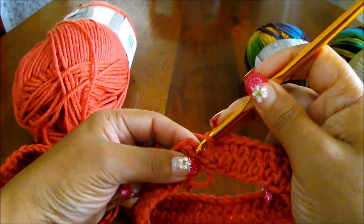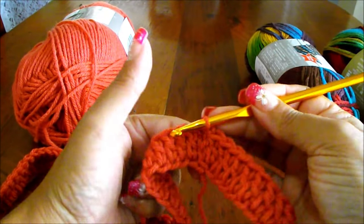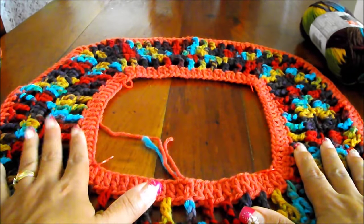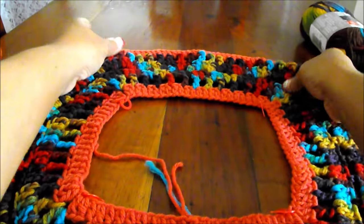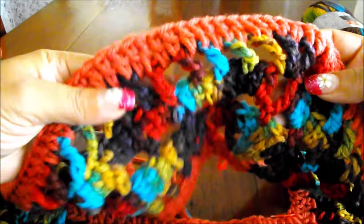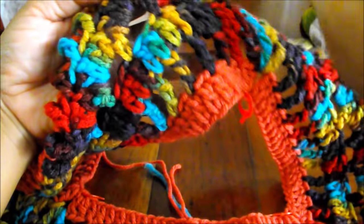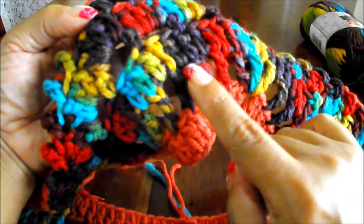Now to finish, I'm going to count 1, 2, and then in the third chain I'm going to do a slip stitch. We finished working with this color and now we're going to start with this one. This is how the design is going to look. Now we're going to do a row of treble crochet, skipping one stitch and chaining one for separation.